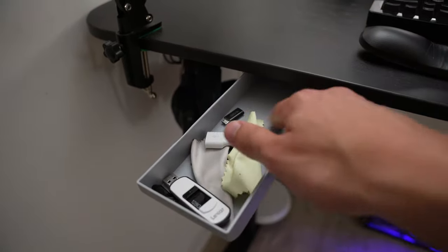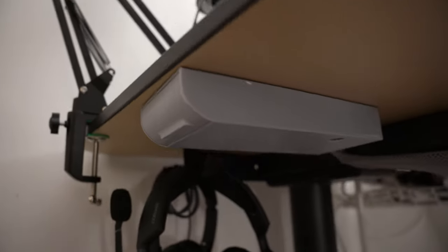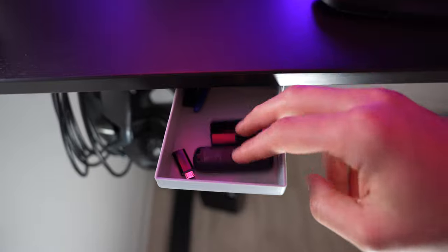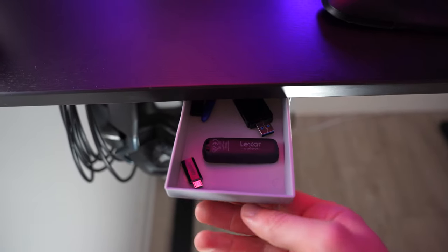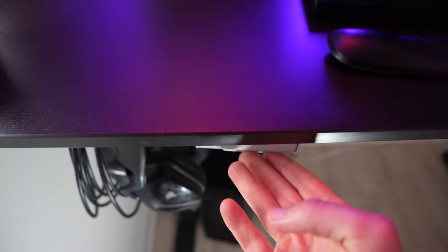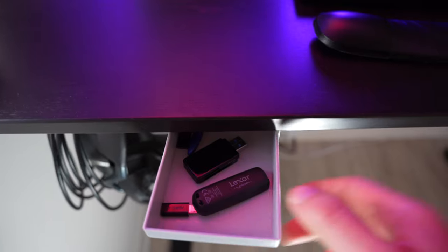And if you want even more desk space, I highly recommend getting one of these mini stick-on drawers. It uses an adhesive to simply attach to the desk. I can't stress enough what a joy it is to use daily — I put all kinds of knickknacks like thumb drives, my pen, my glasses, and even a nail clipper in case typing with long nails gets way too annoying.